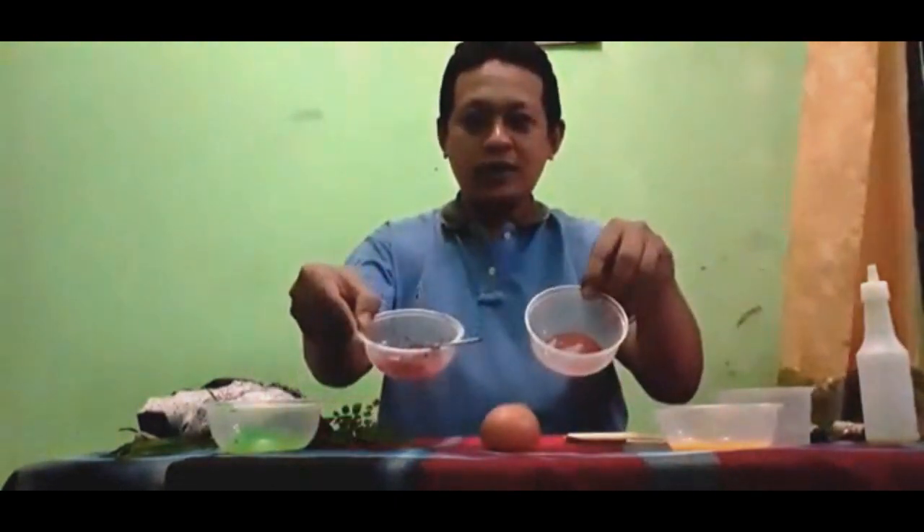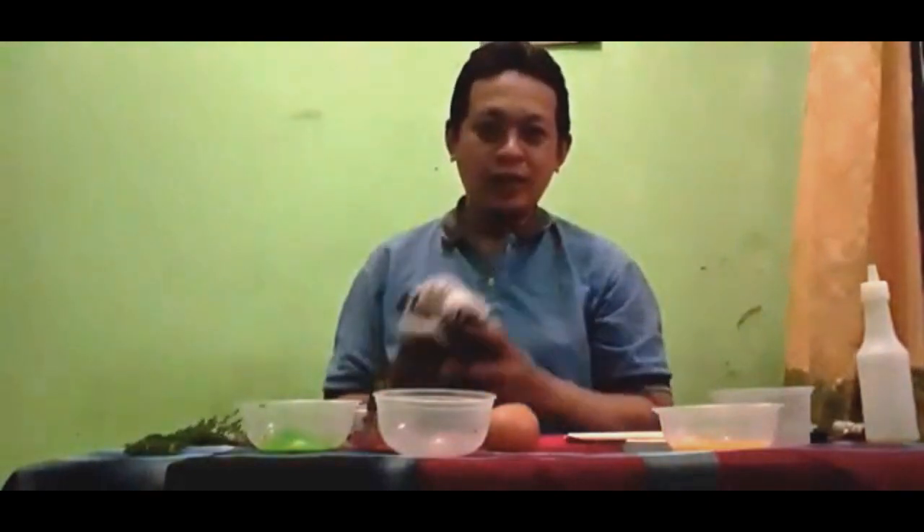Untuk pembelajaran kali ini, bahan-bahannya sudah ada di depan kalian. Yang pertama adalah telur, kedua cat warna — ini Bapak sudah sediakan. Untuk kali ini warnanya bebas. Kemudian ini ada daun, nanti fungsinya kalian akan ambil sendiri. Kemungkinan kamu butuh lap, sudah disediakan. Kemudian wadah, sebetulnya satu saja cukup.